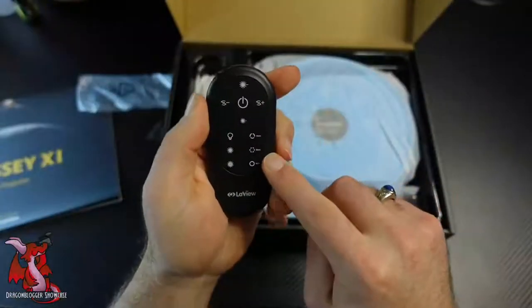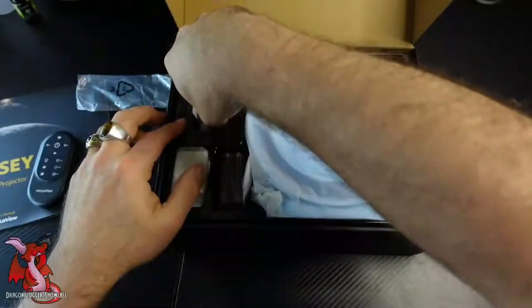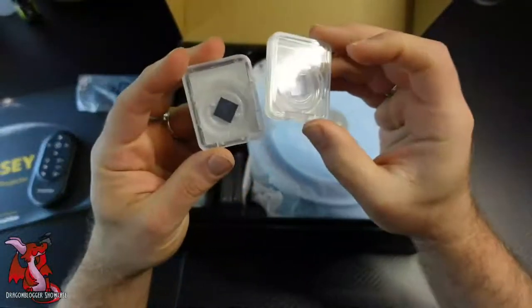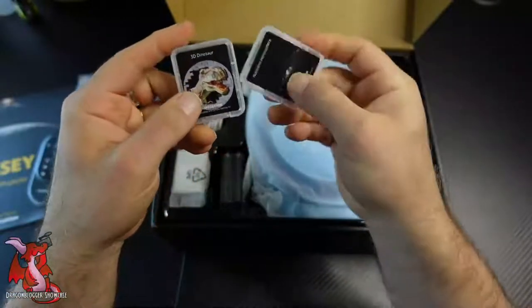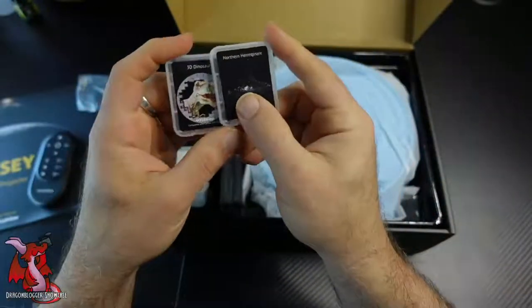It comes with a remote, which is nice to control and point at it and just trigger the different settings and options. It has a sleep timer. It also has the ability to rotate the images — to have the images slowly spin in circles on the ceiling.